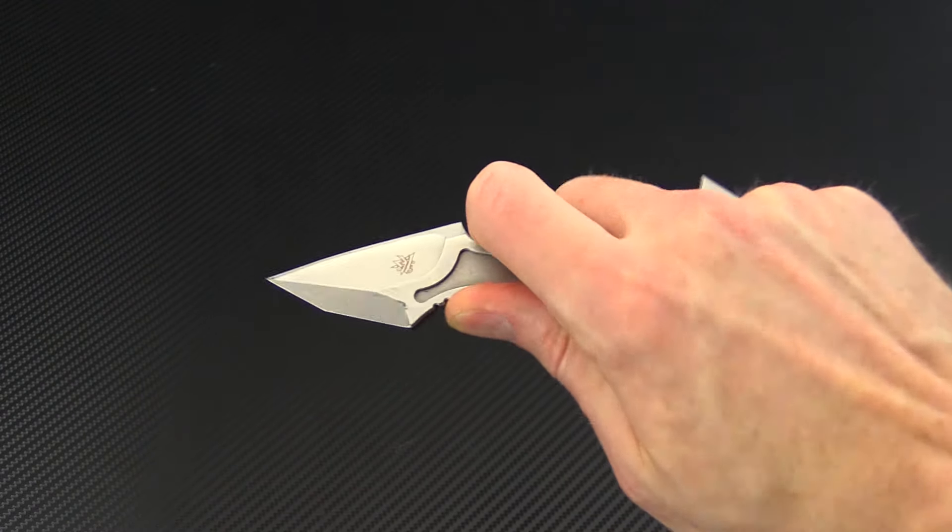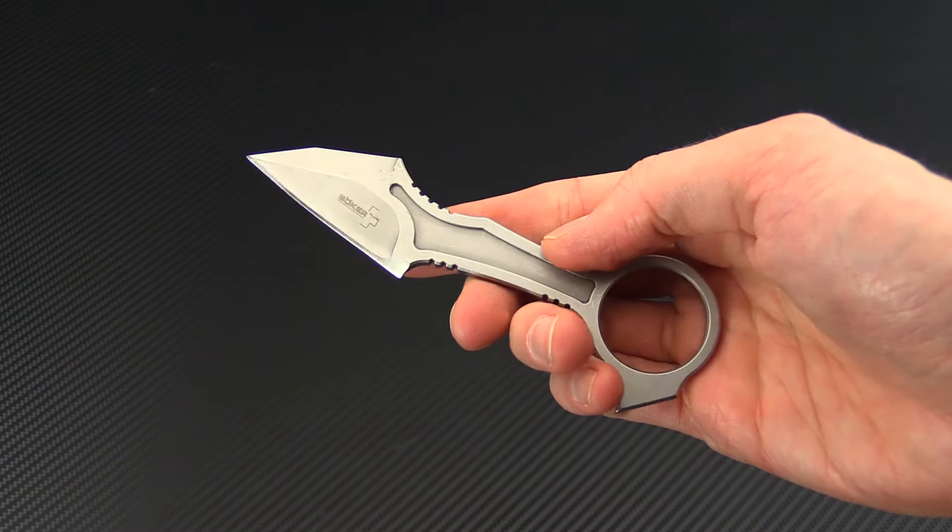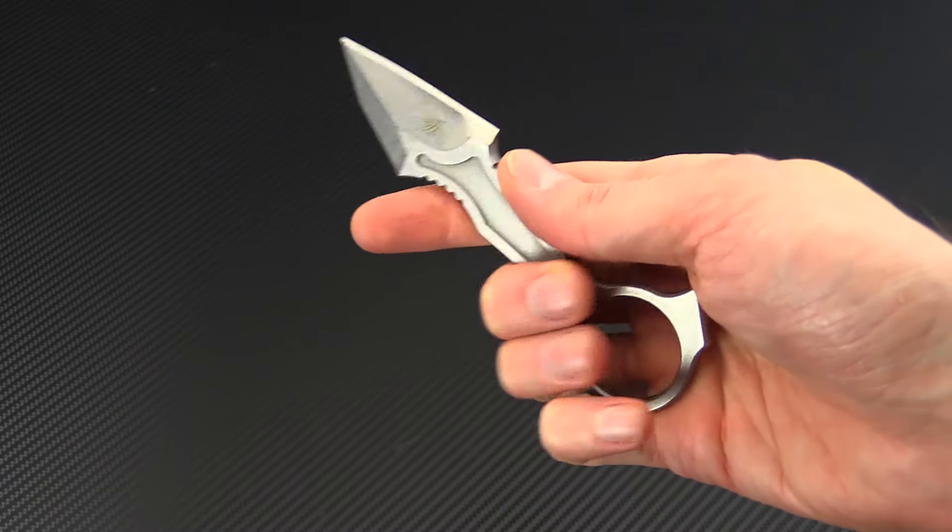It's also very useful for utilitarian tasks as well, making this a multi-faceted tool. Again, this is Tyler with GPKnives and the Boker Plus GitFo DA. You can check it out now at gpknives.com.